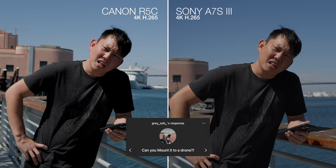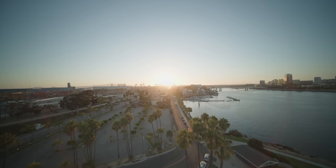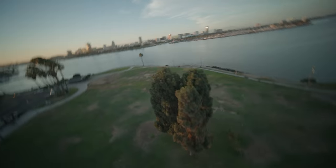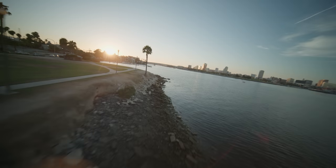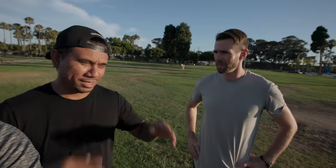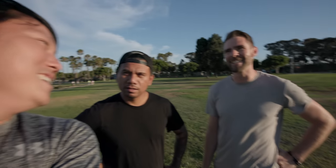Graysep asks: can you mount it on a drone? I think we could make that happen. This is the Canon R5C on here, and they removed the IBIS. Why don't you guys like IBIS? Because you get that effect — we don't like this. Even if you turn it off, it's still going to move a little bit. There's no way to actually lock that. A lot of people are putting glue or something in there to lock it in place — that sounds kind of sketchy, though. It is very sketchy, especially glue.